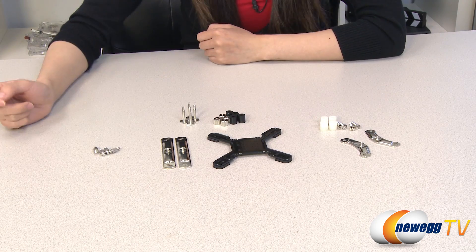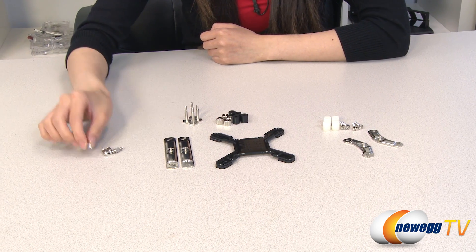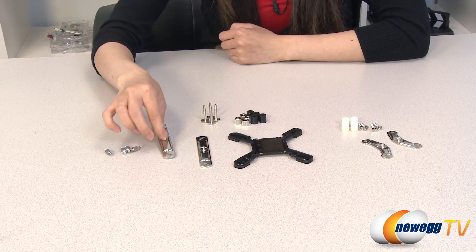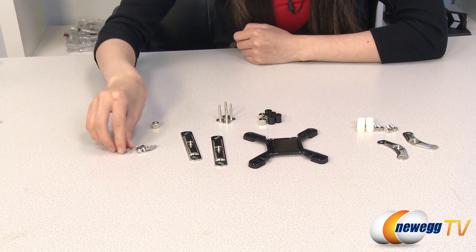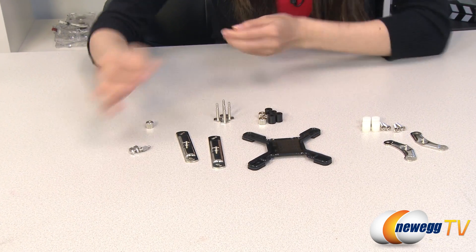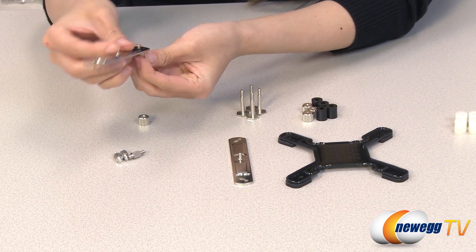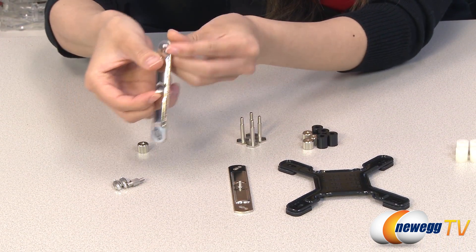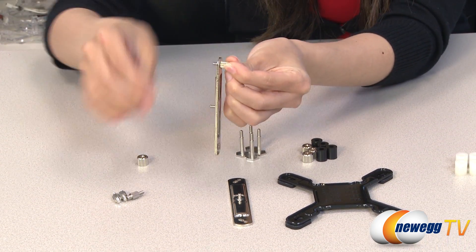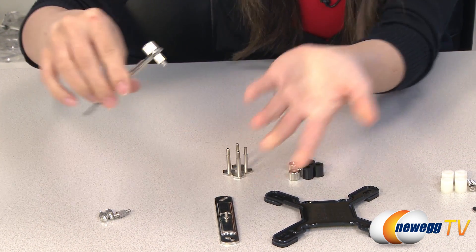Here's a rundown on how to mount everything. We'll start off with the Intel LGA 2011 installation. You'll need these studs, retention brackets, plates, and nuts. First, screw this onto your motherboard and take this retention plate, put the screw through here, then screw the nut on — just like this. Tighten it, of course, and you'll be done.